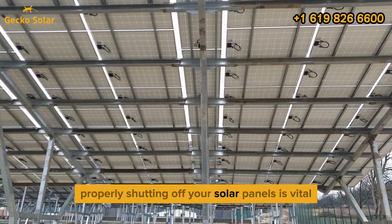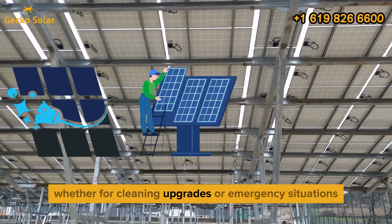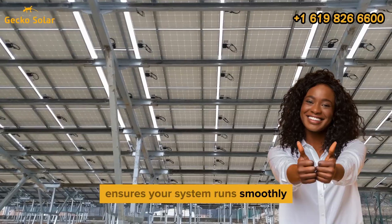Properly shutting off your solar panels is vital to maintain safety and efficiency. Whether for cleaning, upgrades, or emergency situations, following the correct steps ensures your system runs smoothly and safely.